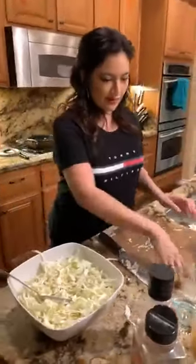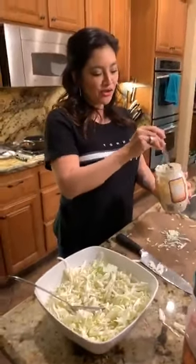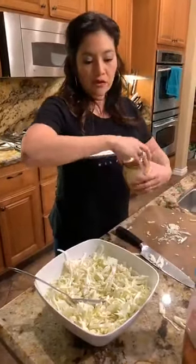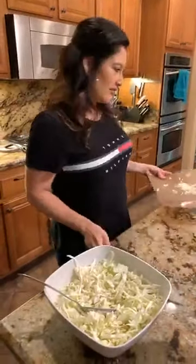Someone asked: what if you don't like mayo? Well, you could do the shrimp over rice if you wanted to, or you don't have to do it over coleslaw at all. You can even do it over a salad with some ranch dressing — there's a lot you can do.